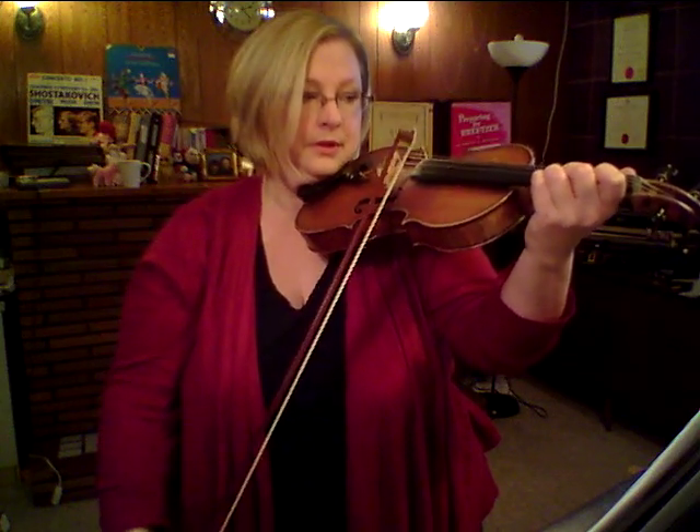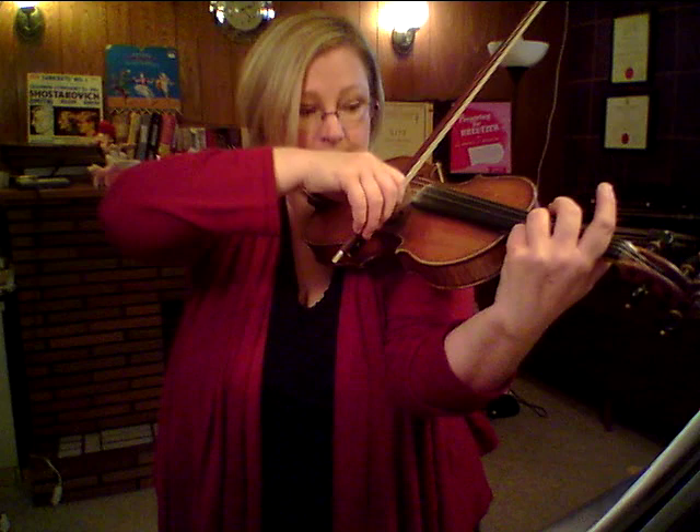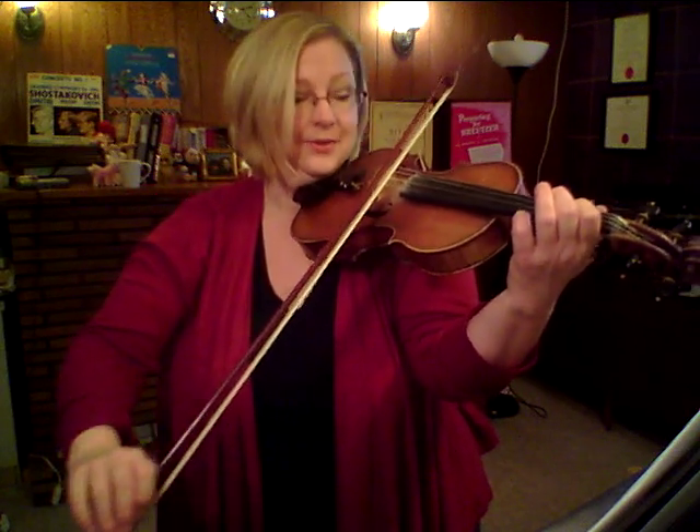Now let's repeat the top note: three and out — second finger. In and up, and down, out, in, up. Over to A. Swing your left arm. Drop the three. In, up — first finger. Down, and in, up.